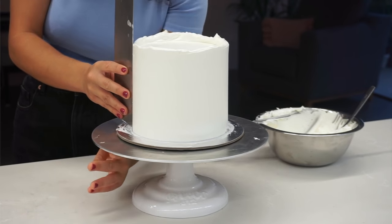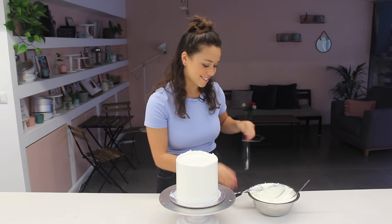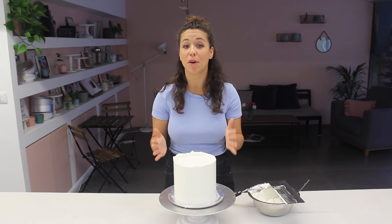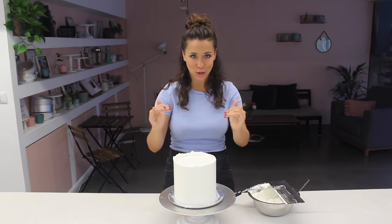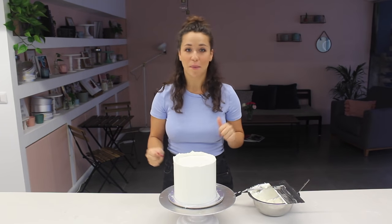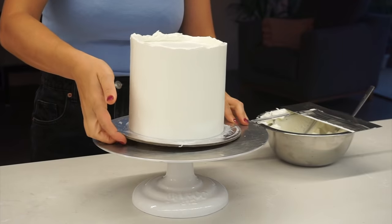Plain white cake is one of the hardest cakes to do because there's nowhere to hide. I'm happy with that, and what I want to do is leave these corners and cut them off when they're cold to get a super sharp corner. I'm going to put this cake back in the freezer to get really cold before I cut off the corners, and whilst it's in the freezer I'm going to prepare some decorations.